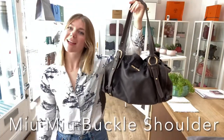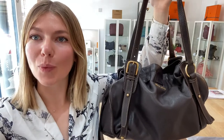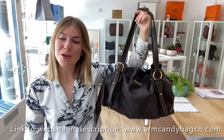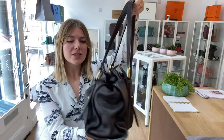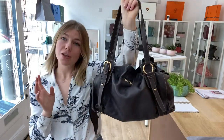Morning everybody, welcome back to Arm Candy. Let me change the light because it's looking rather bright over here. We are back today with some Miu Miu — this is a Miu Miu buckle shoulder in this incredible brown leather. This is just so squishy and lovely, it's a really beautiful bag and I will show you the features of it.